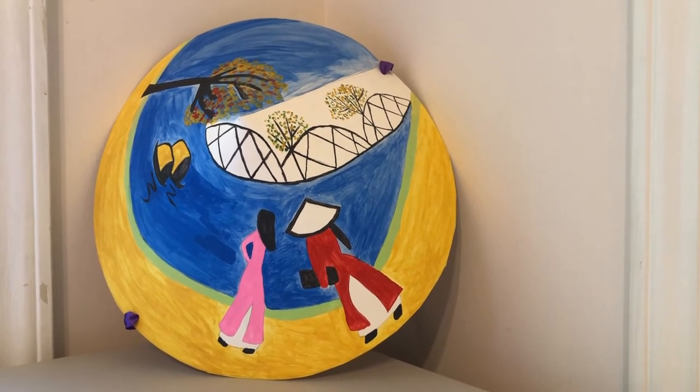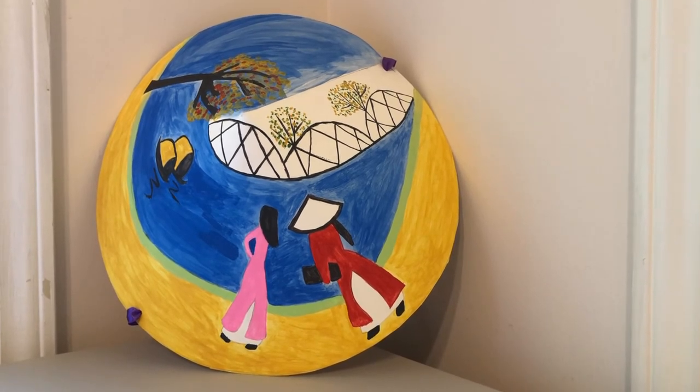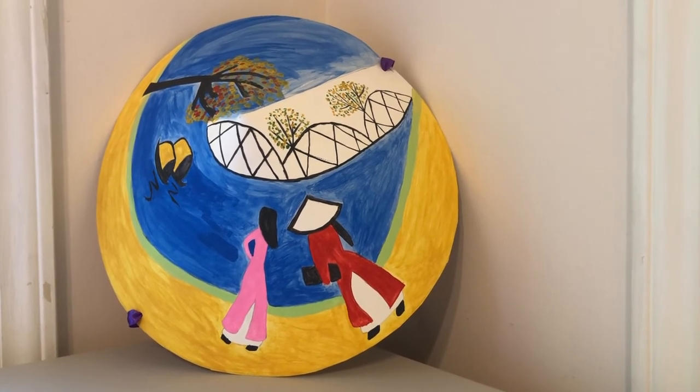Thank you. We hope you enjoy designing and painting your own hat.